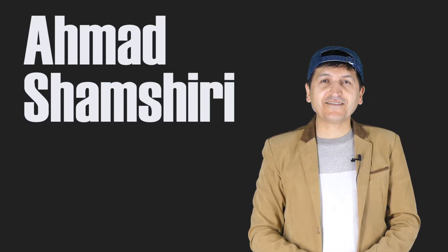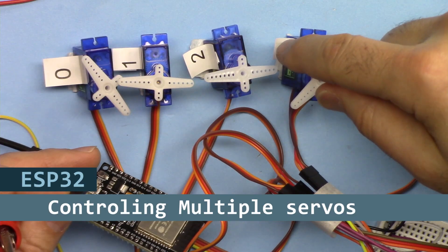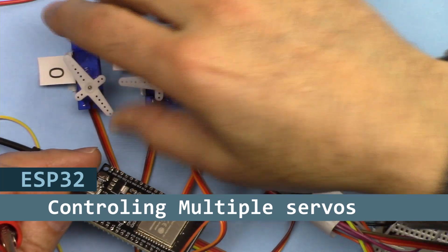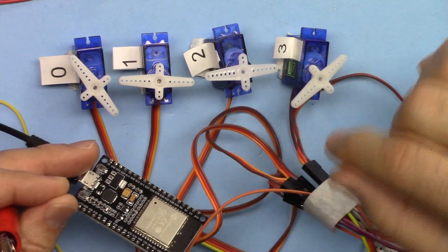Hi, welcome to ESP32 tutorial from Robojax. My name is Ahmad Shamshiri, I'm presenting this tutorial from Canada. In this tutorial we are going to learn how we can control more than one servo motor using the ESP32 microcontroller with Wi-Fi and Bluetooth module.